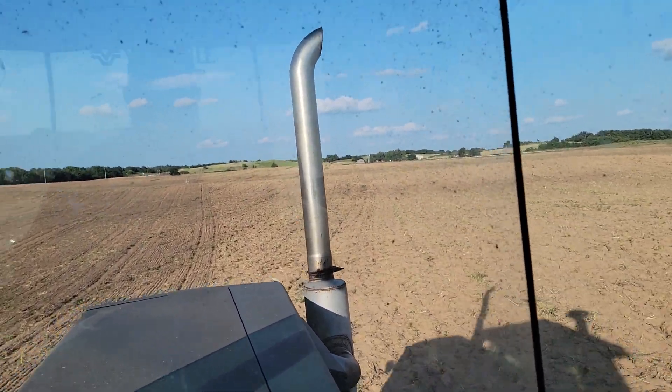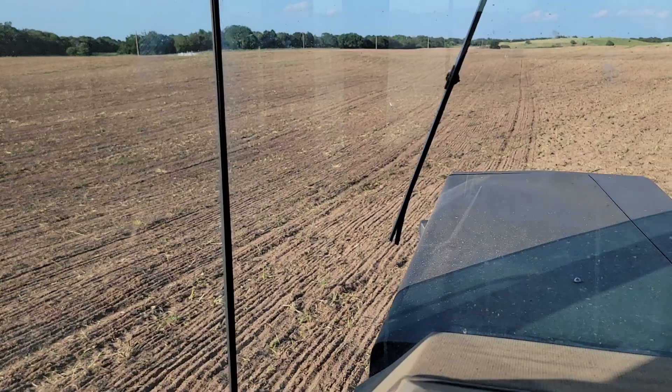But it's not an option this landlord gives me, so here we are farming away.